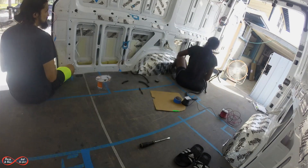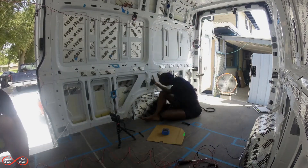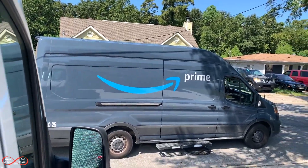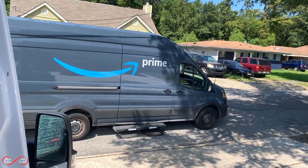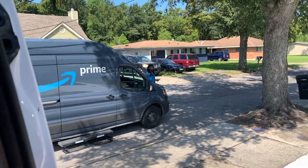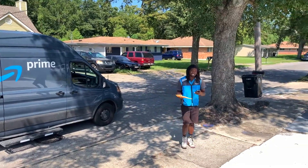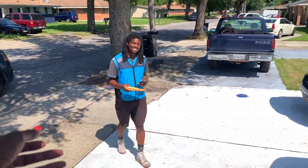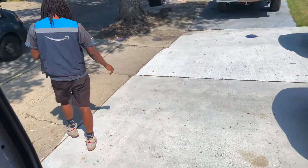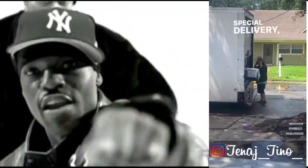I can definitely say that while building this van out, we have gotten a lot of packages from Amazon. I wonder what that could be — it's something small. I was expecting something a little bigger. Maybe it's coming. Special delivery — I sniffed it out!